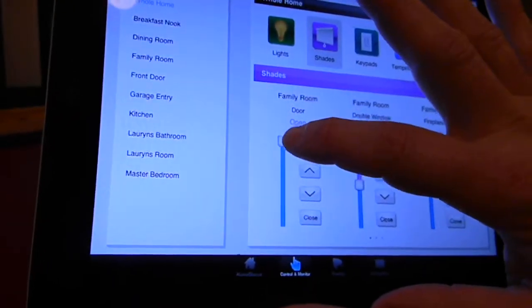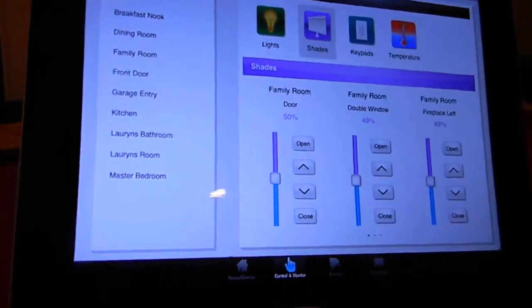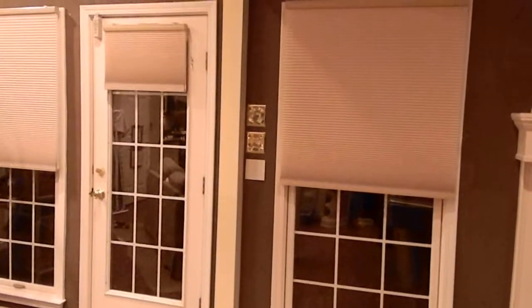I can see here they're all roughly about 50%. I'm going to bring the door shade down so it's at the same level and create a nice even line across your customers' windows or your own windows.